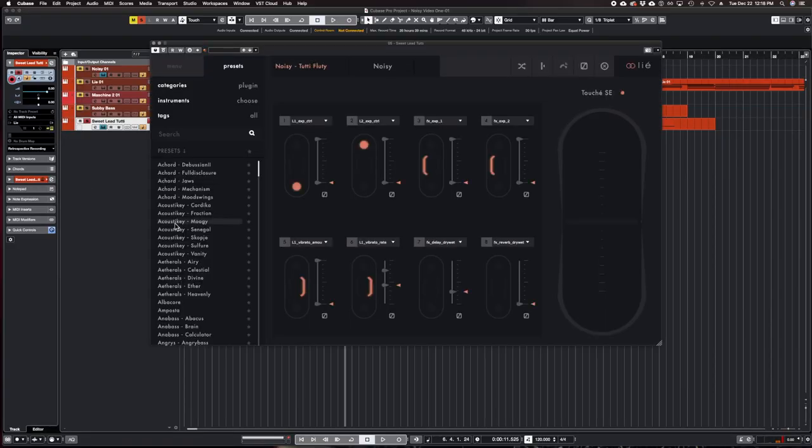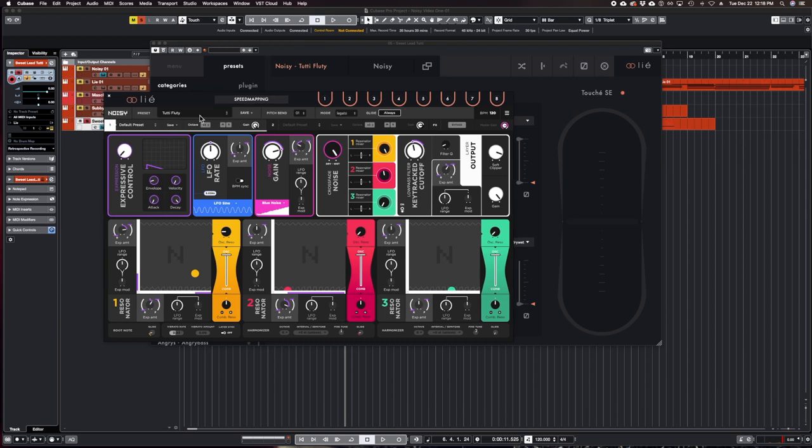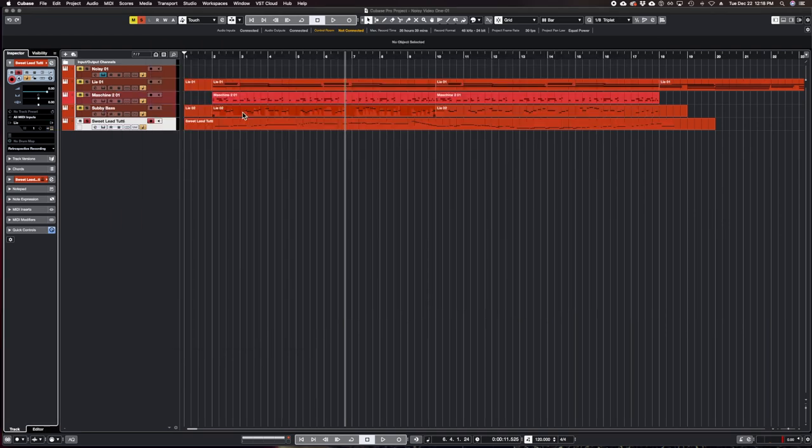Beautiful, beautiful sounds in this software — this one is called Tutti Flutti. Probably my favorite lead that I've found already in this synthesizer. So check it out.